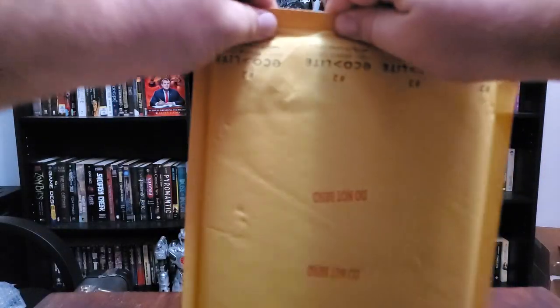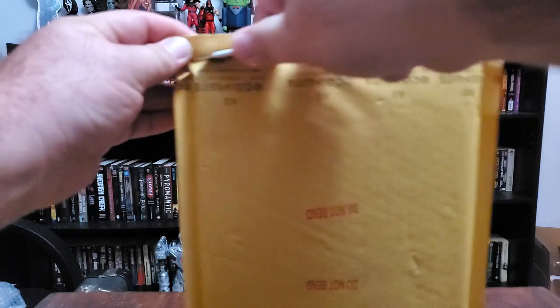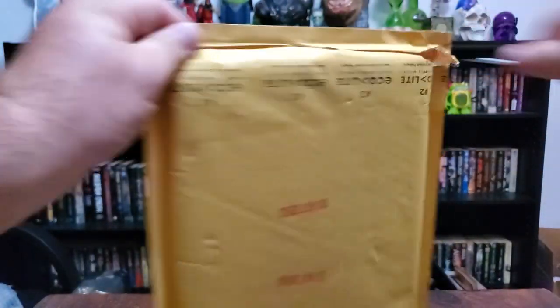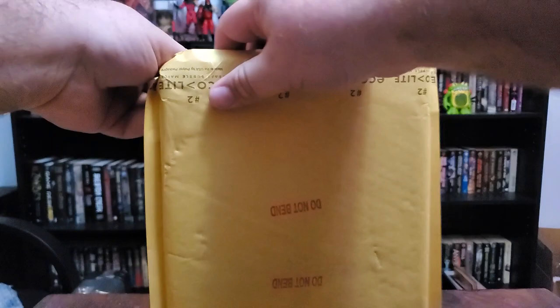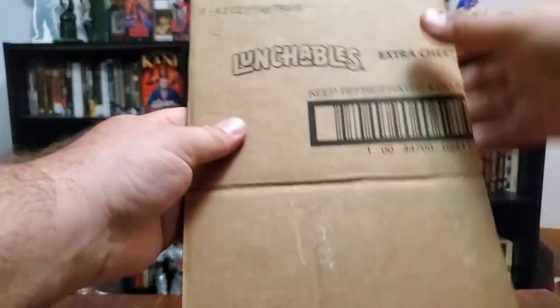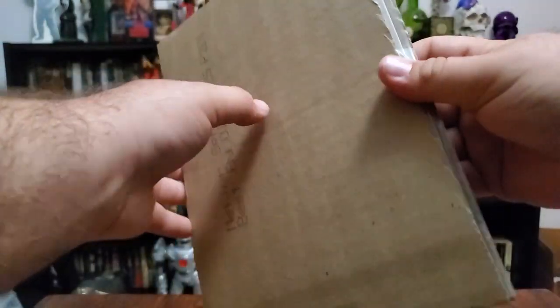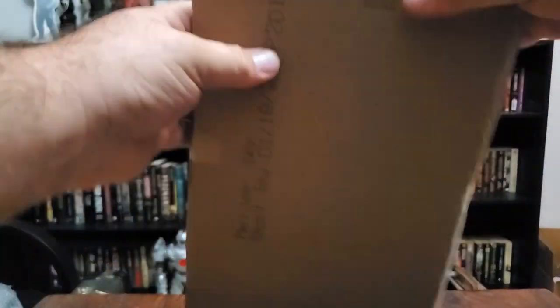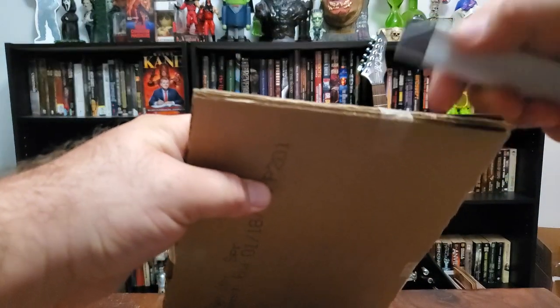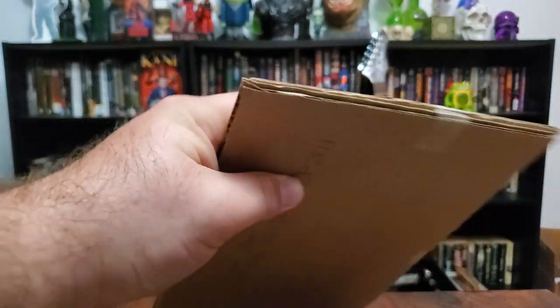Let's keep it rolling. I'm gonna open this one from the bottom because I want to use the knife. Lunchables extra cheese — hot damn, it's not what I ordered. I'm glad to see people actually know how to pack comic books.